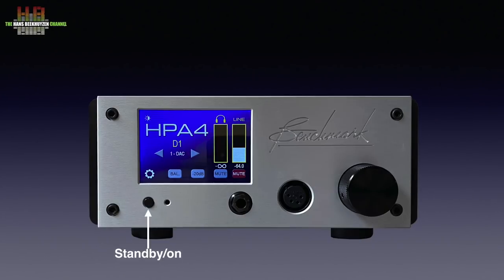On the front we see the standby button, the 6.3 mm headphone jack, the four-pole XLR for balanced headphones, and the rotary encoder that controls line output volume, headphone volume, or both — pressing the knob steps through these options. On the full colour touch screen: gain to the line output, gain to the headphone output, the active input, virtual buttons to select inputs, a virtual button for 20 dB attenuation, mute headphones and mute line outputs, set balance, the settings menu, and a button to switch off the display.